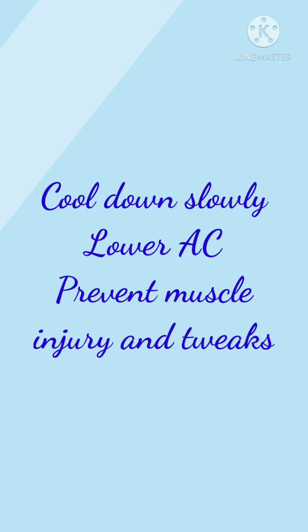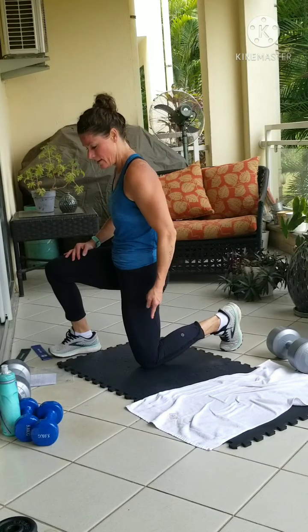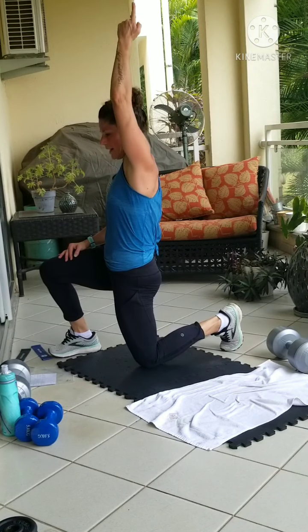Hip flexor stretch. Good. Squeeze the glute. Press the hip forward. Stack the hip forward, stack the arm.